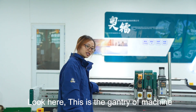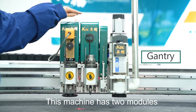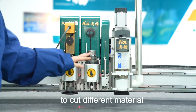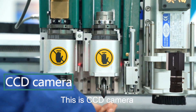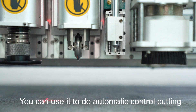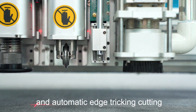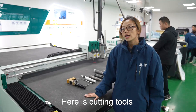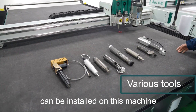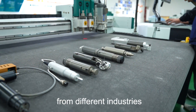Look here, this is the body of the machine. This machine has two models. You can put different cutting tools to cut different materials. This is a CCD camera. You can use it to do automatic contour cutting and automatic edge-checking cutting. Here are the cutting tools that can be installed on this machine. These tools can cut different materials for different industries.